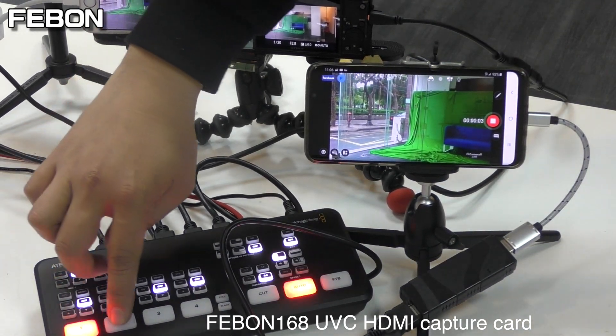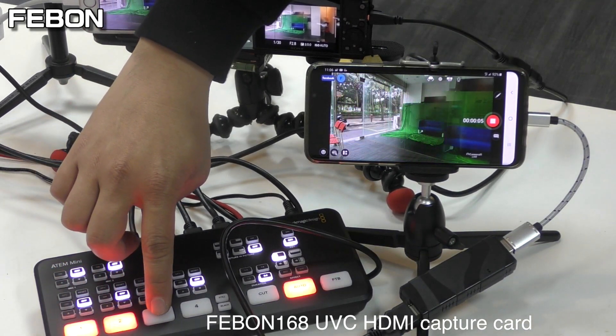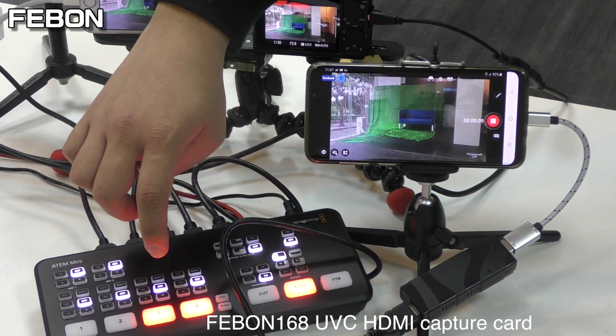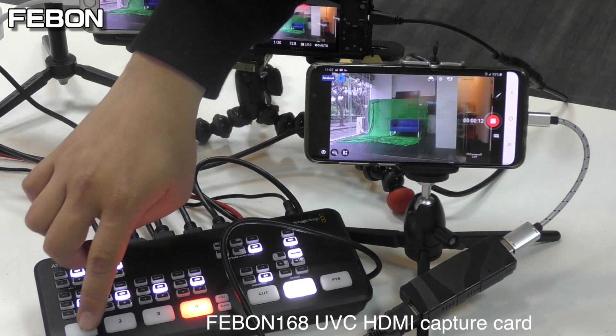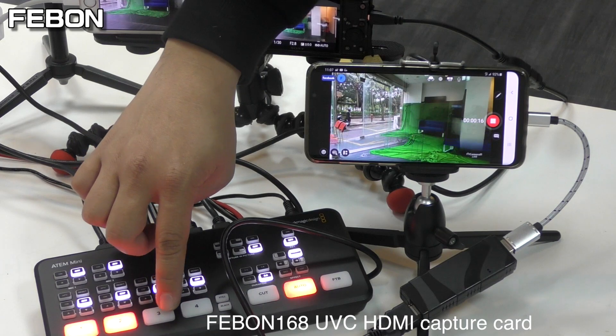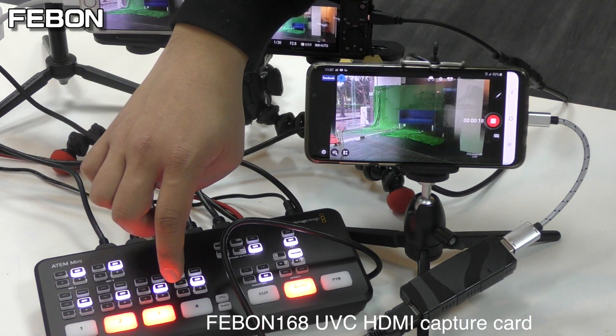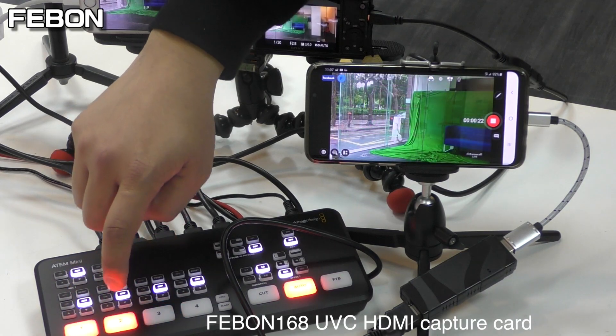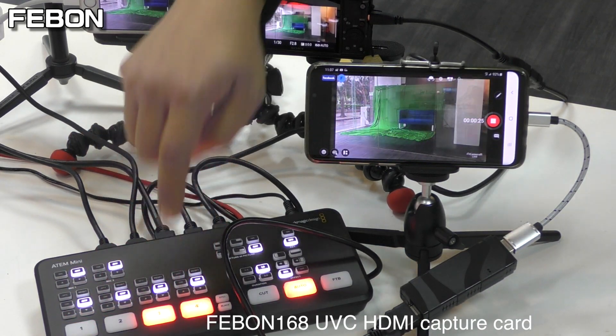Camera 1, Camera 2, Camera 3, Camera 4. Switching between Camera 1, Camera 2, Camera 3, Camera 4.